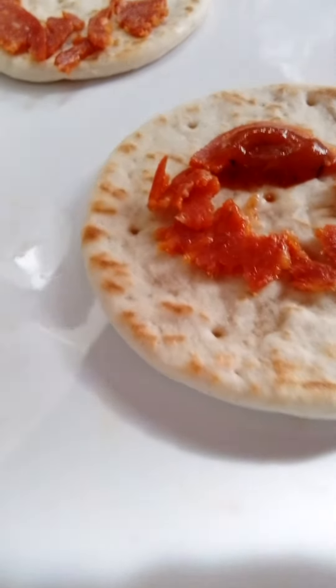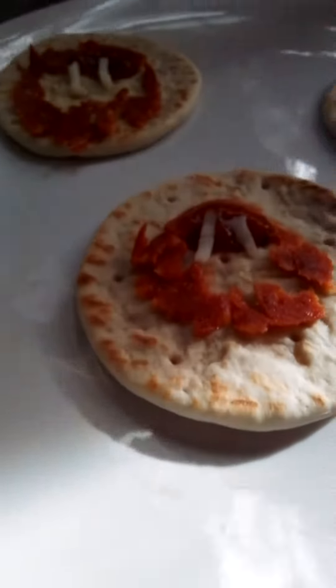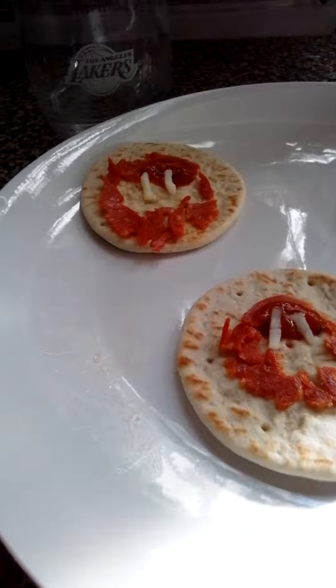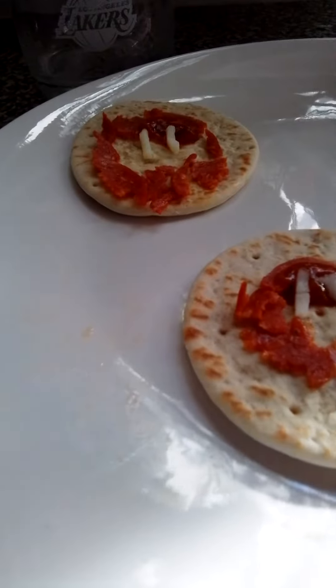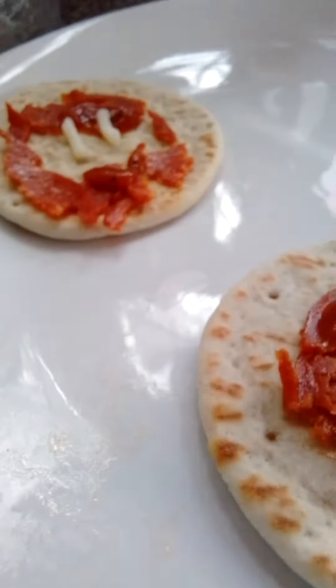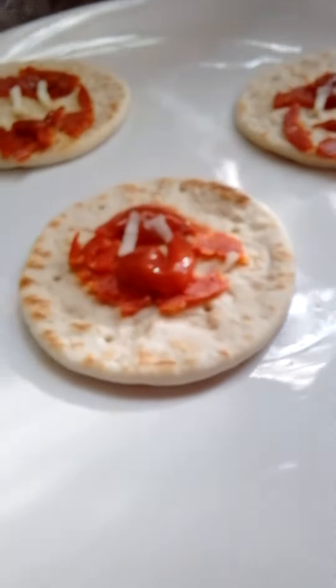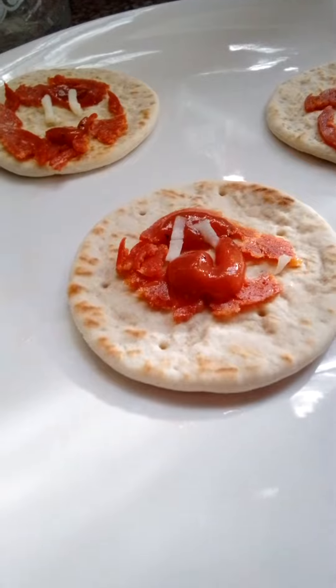I put the tomato sauce on top, and you have to put the face. I'm gonna add cheese to make eyes — I can't put the cheese for the eyes, so I'm gonna do them differently. I'm still figuring it out. I'm gonna do tomato sauce. Okay, made the pizza.